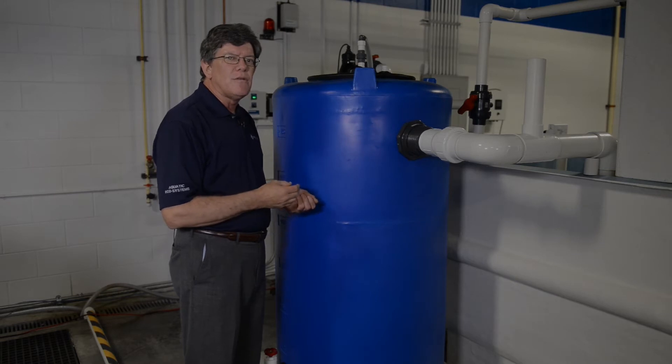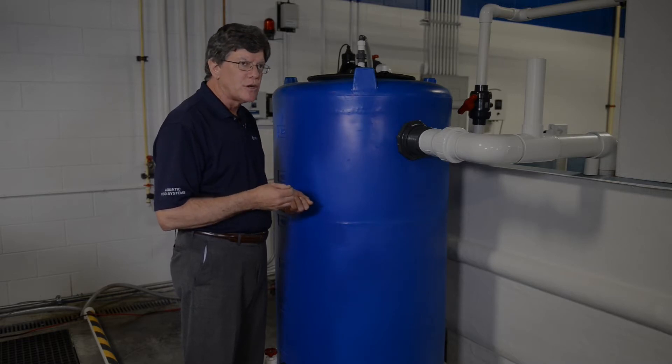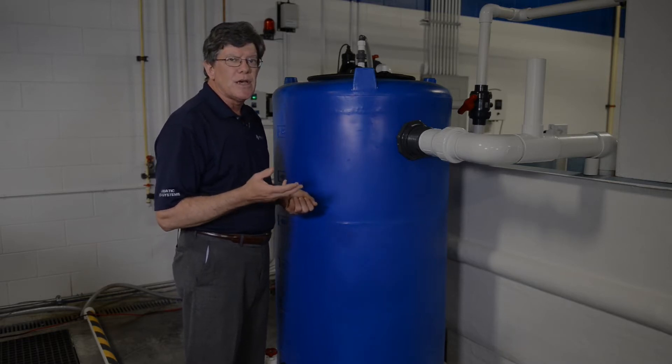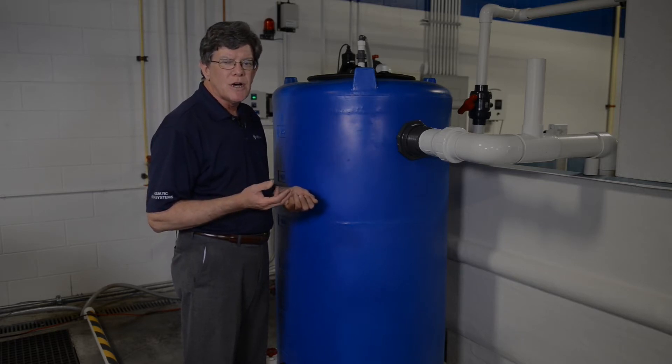This is our LSB12. The LSB designation means it's a low space bioreactor. It's a biofilter. This biofilter is rated at about 12 cubic feet, which is roughly 0.4 cubic meters of media.